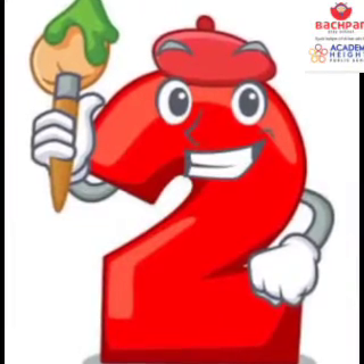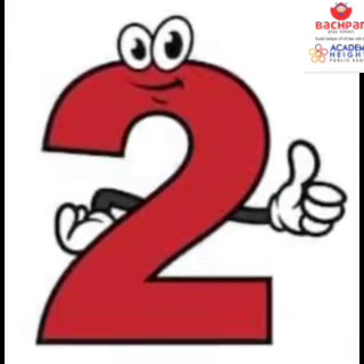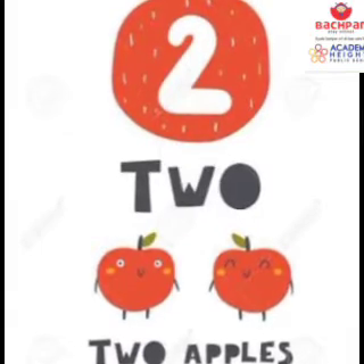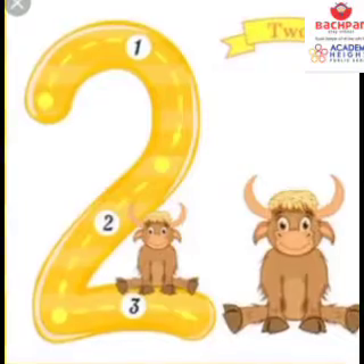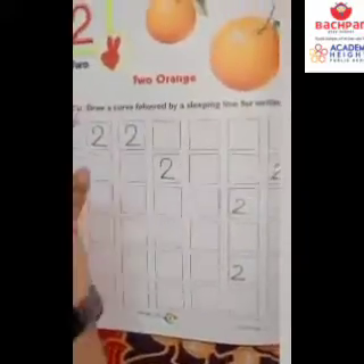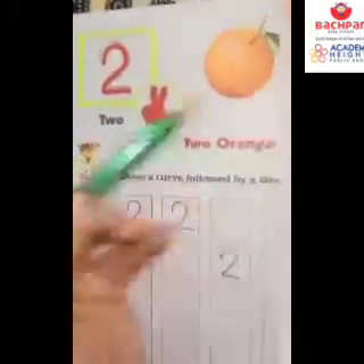Today we are going to learn about the number 2 on single dot. We are going to make 2 on single dot. So let's start making it now. Students, what we are going to make today? The number 2 on single dot.